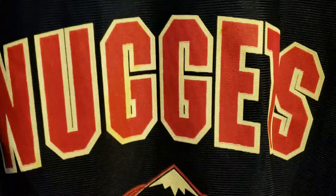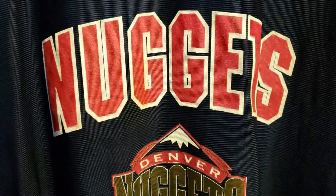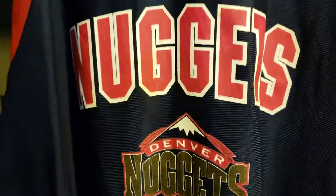Let me know what you guys think. I'll be posting some other jerseys, so let me know what you guys think and we'll see you next vid. Peace.